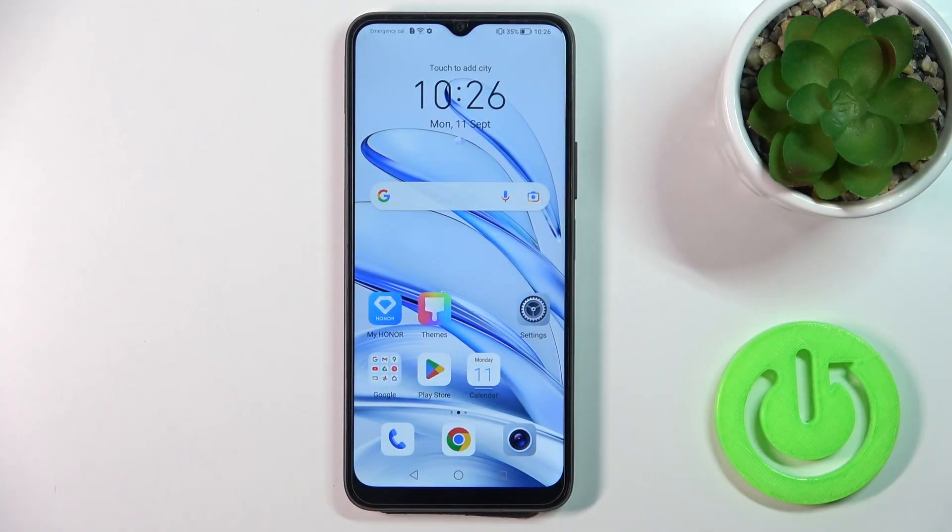Hi, today I have in front of me the Honor 70 Lite, and I'll show you how to enable or disable the NFC option on this device.